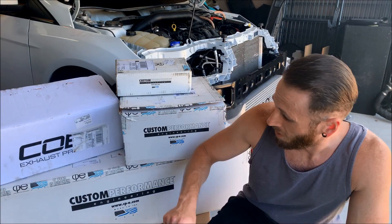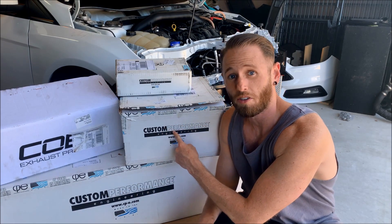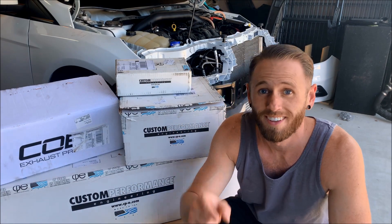Welcome back everyone to the Maury Garage. In this episode we're going to be installing our CPE hot side charge pipe CPE XL kit with our Tial blow-off valve. Stay tuned.